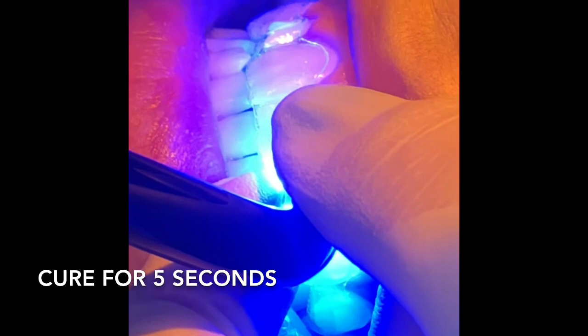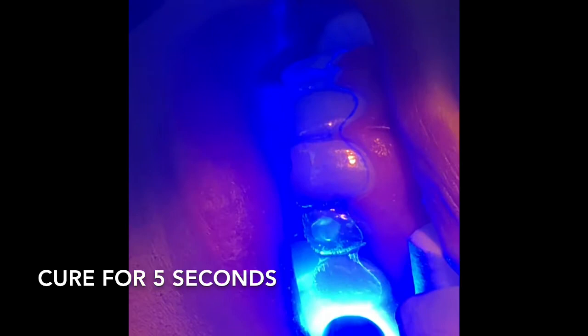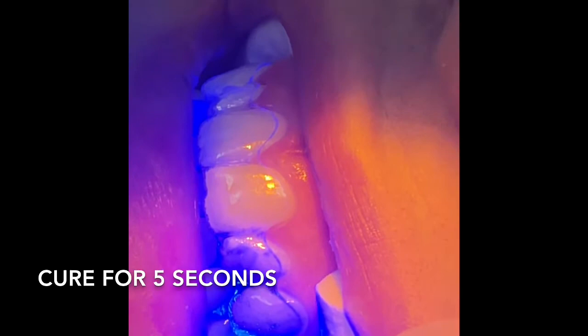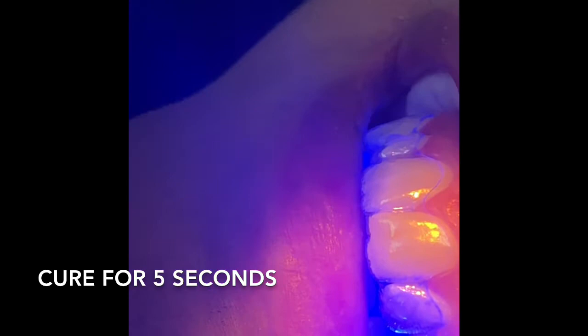We got to do the big reveal - they're not all on and we can't use this arch. Actually, I forgot to cure the bond - I'm used to not having to cure it that way. She usually does the two-step method. I'm trying to simplify this for the newer assistants out there.